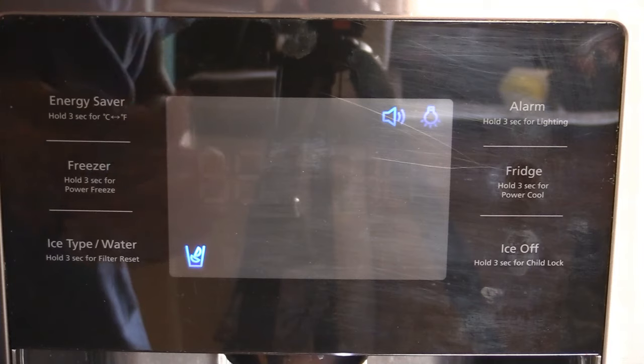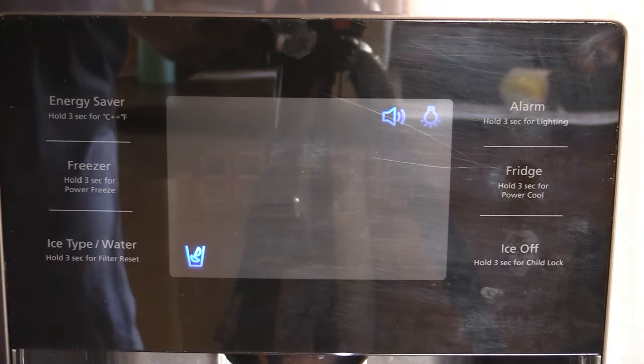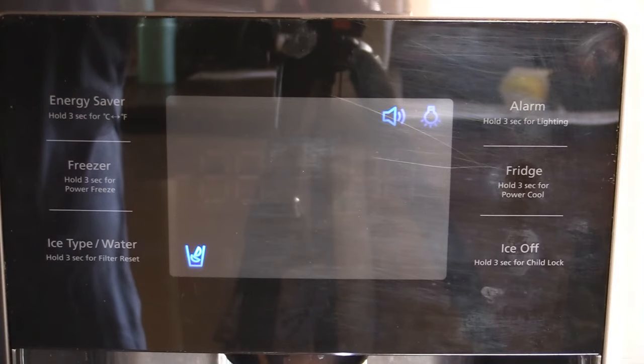So that's how you get into diagnostics, and that's exactly what each one of those modes means. Have a great day, be safe out there, and we'll see you guys on the next one. Bye.